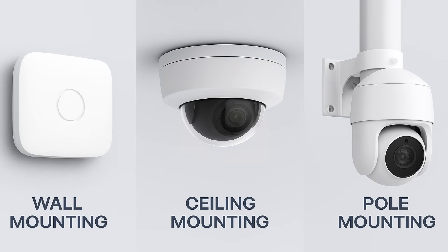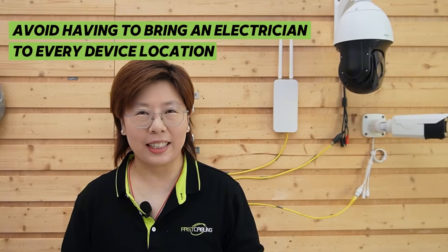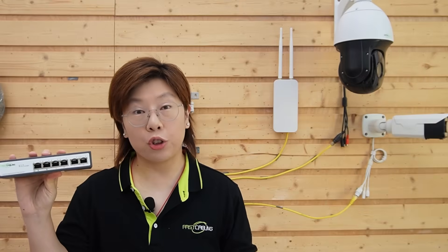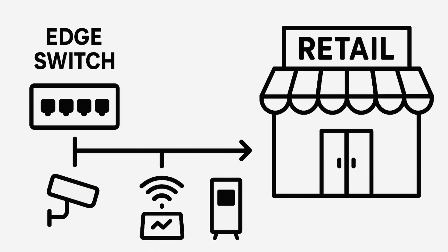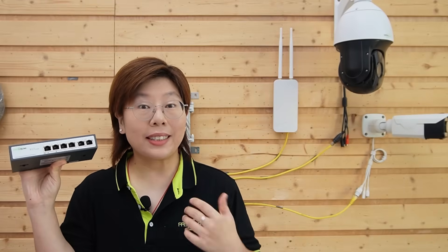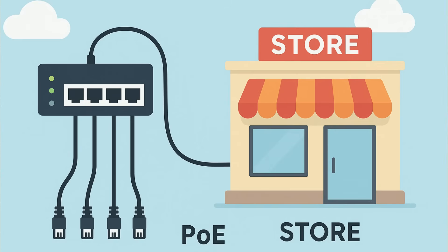Power over Ethernet shines outdoors. You get easy wall, ceiling, or pole mounts and you avoid having to bring an electrician to every device location — cheaper, faster, cleaner, one cable per device. The classic tidy-up move is adding a small switch close to your devices, an edge switch near the entrance, so you can home-run short device drops. That slashes cable clutter because instead of 3 or 4 long cables sneaking back into the building, you run a single uplink to the switch, then short patch cords to each device.